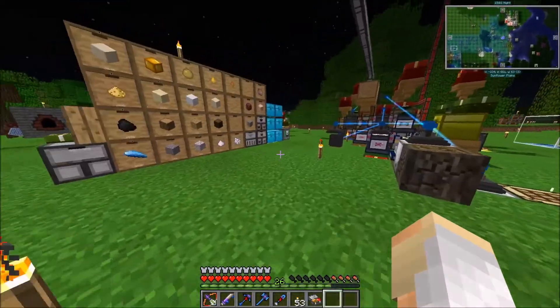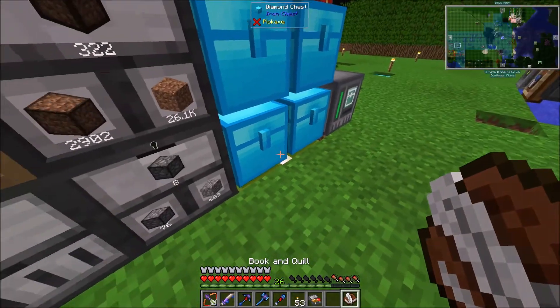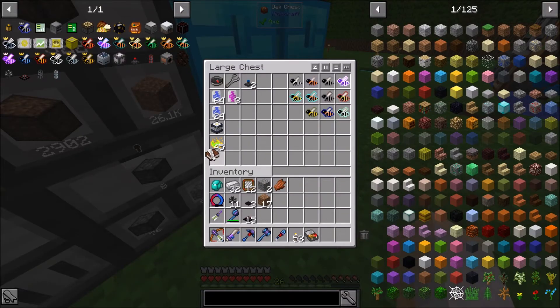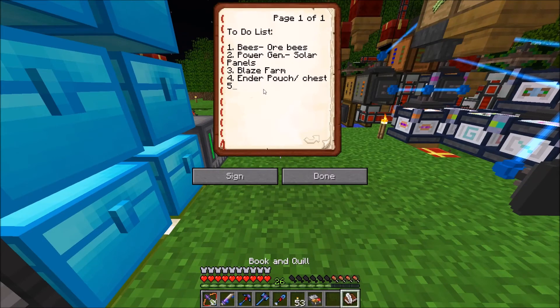We no longer have to worry about food — beautiful. Okay so actually, where's our to-do list? Here we go — food, that is done. Awesome. Seems like our next two goals are the Ender Pouch and Ender Chest, and then the Blaze Farm. Do I really need them, though?